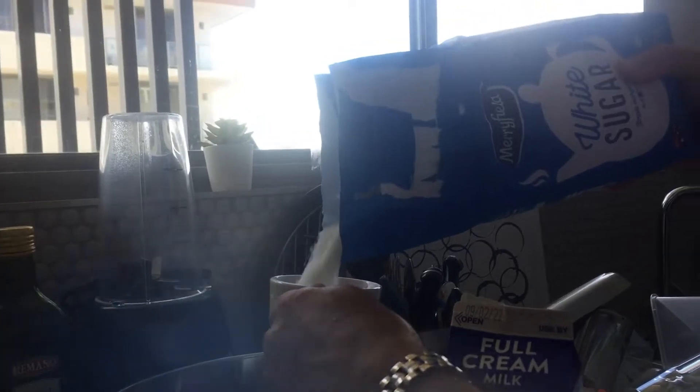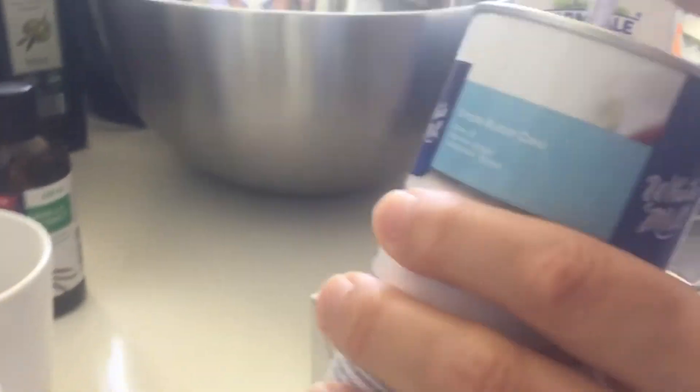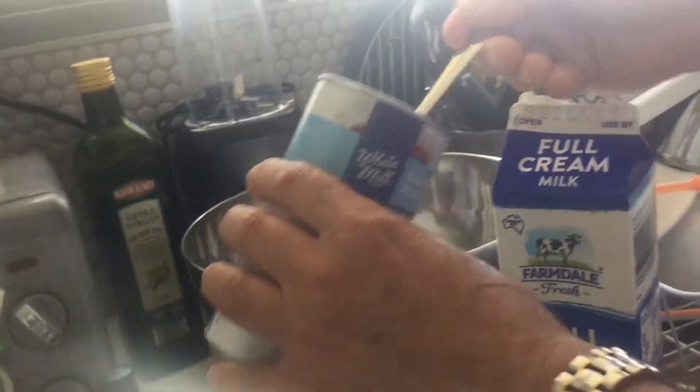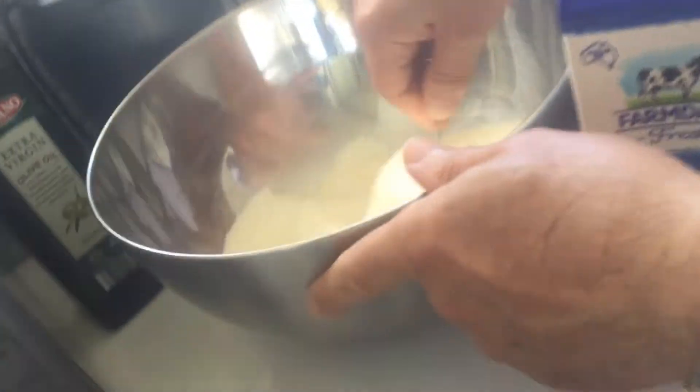If you have a real measuring cup, use that because it's better. For sugar, maybe half a cup. I've tried this and it's very sugary — very easy. Then you put two tablespoons of melted butter and mix all the ingredients.